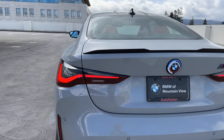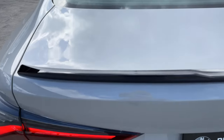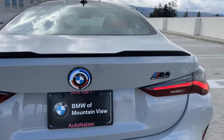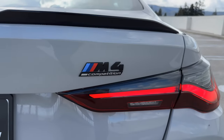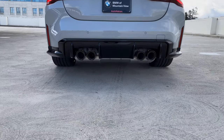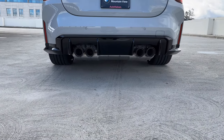Out back we've got our gurney flap in high gloss black, our 50th anniversary BMW M emblem, and our M4 Competition badge in gloss black. Stepping back you can see the faux diffuser and our quad exhaust.